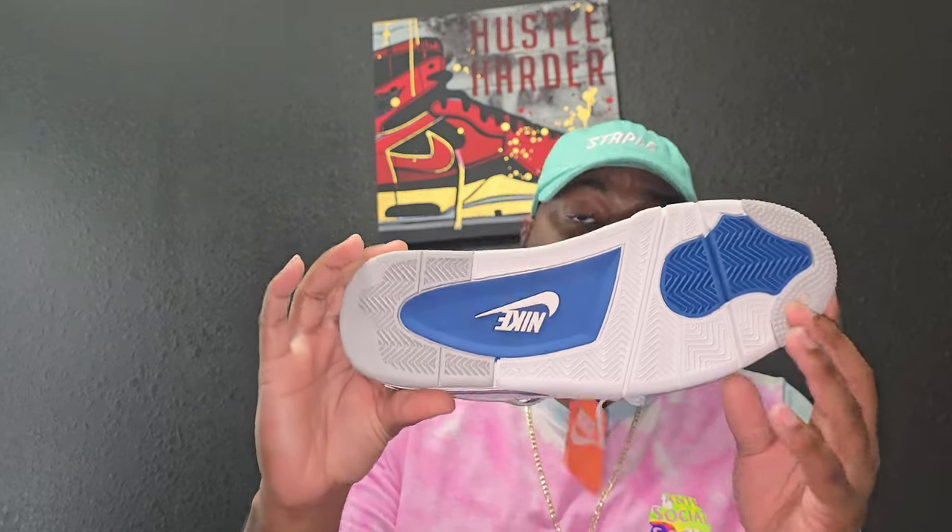But this shoe — there's a lot of controversy with the name and with the release that happened with Nike. People were receiving pairs that were stained, just with so many issues. But this pair is flawless.